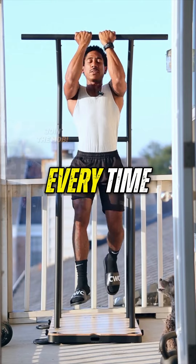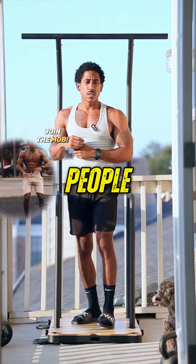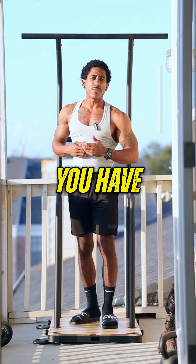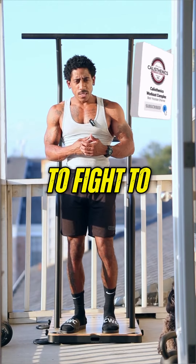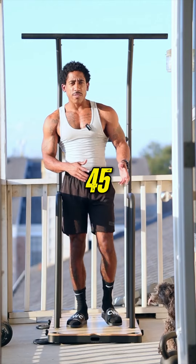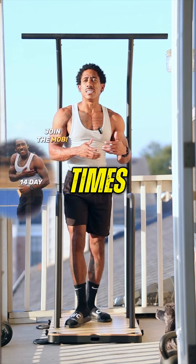Squeeze the biceps every time. With that move, sometimes people don't know how to create a good mind-muscle connection and they end up hitting a little bit of their back as well. You have no choice but to hit back of course, but you primarily want to fight to hit your biceps as much as possible. You've got 45 seconds, then we go to the next round, and after that take a minute — just play with the rest time.